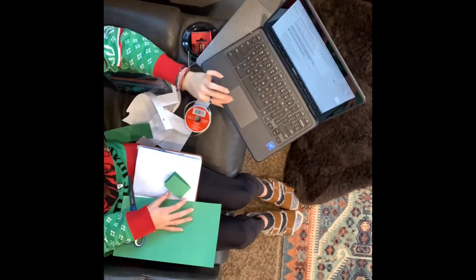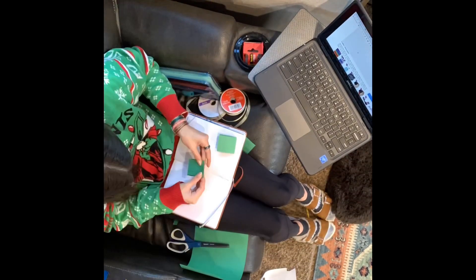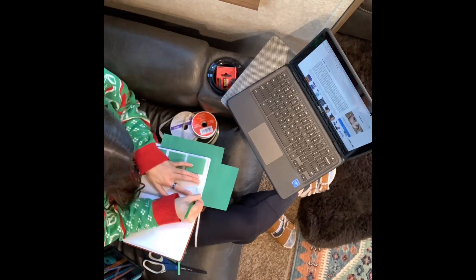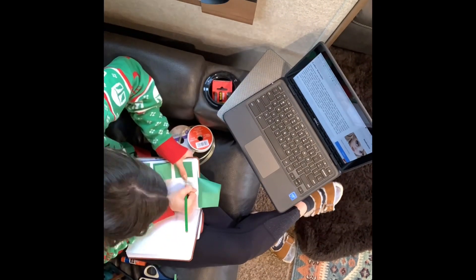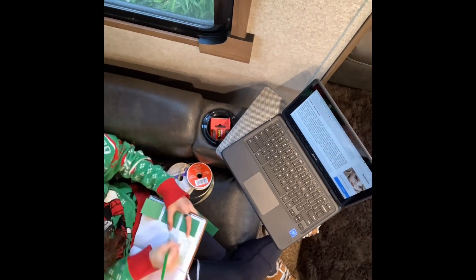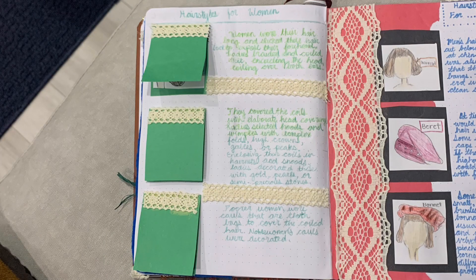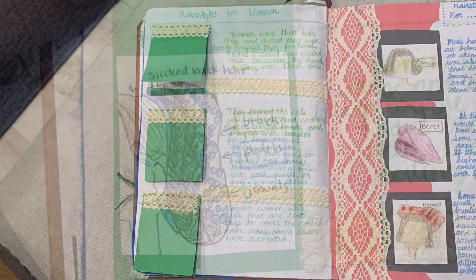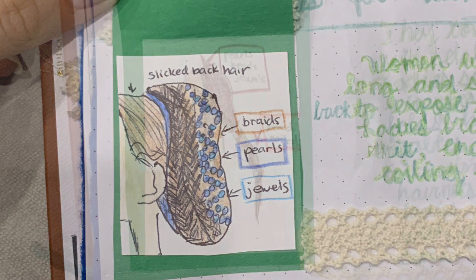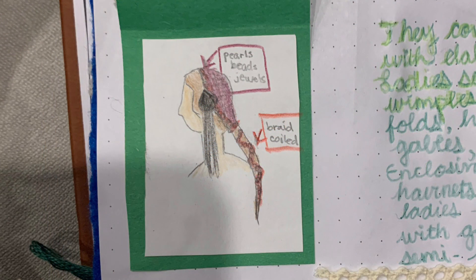A unique element in Renaissance fashion I wanted to learn about was the hairstyles that were worn. Women's hairstyles were very extravagant and had a lot of detail among the rich. One of the most common was having slicked back braids coiled around the ears. They would cover the braids with jewels, gems, pearls, hair nets, snoods, or a fashionable hood. The most popular trend was to have hair extremely slicked back because foreheads were considered very beautiful and attractive in this time period. Here are a few examples, including a hairstyle relatively close to what we see Juliet wear in the first scene of the play.